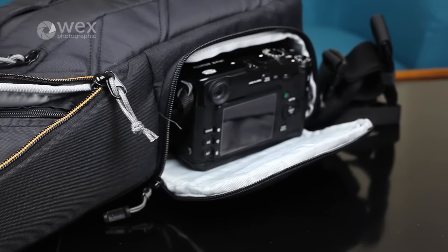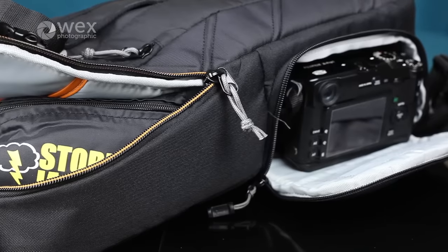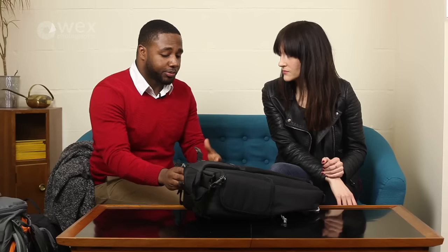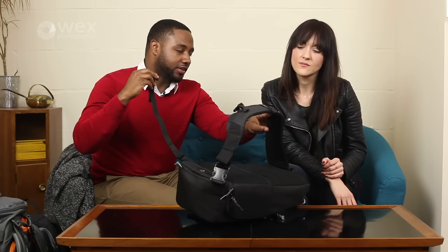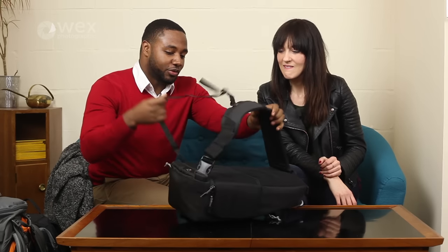You've got a day bag section up the top so you can have your camera stuff and then you can have your sandwich or your tablet, all your other stuff in there. One of the things that's really good about this bag in terms of weight distribution is you've got this strap here that you can remove. You've got that over your shoulder and you wrap that around your body as a third anchor point, which makes it a lot easier to distribute the weight across your body.